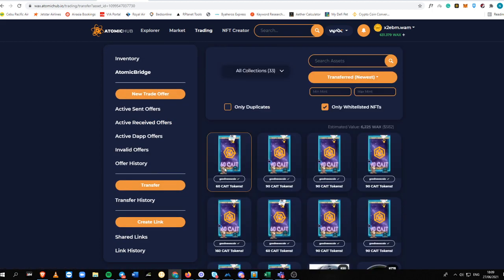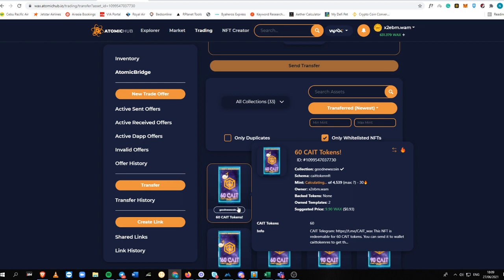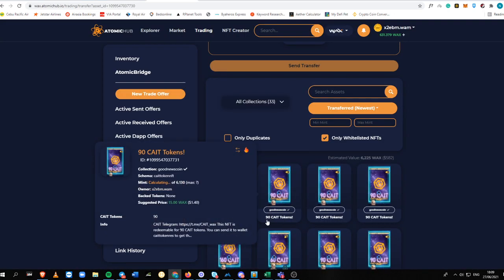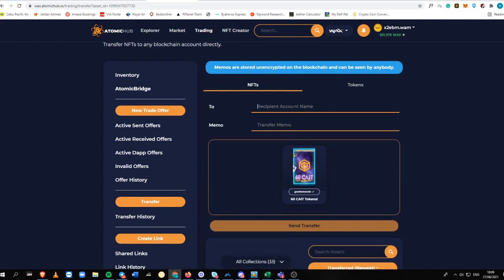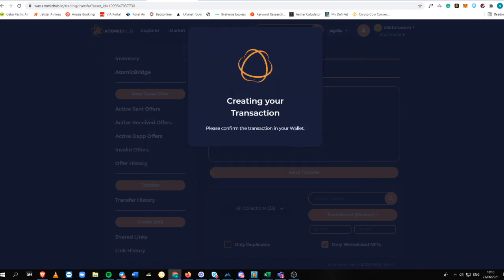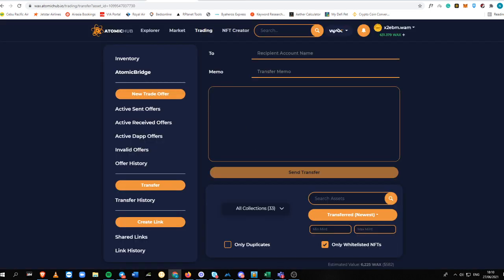Remember what I said before — you need to transfer your NFTs to 'katetoken.rest' so that you can get the KATE tokens into your WAX Alcor Exchange wallet. For transparency, you can see here I currently have 3,920 KATE. I'm going to type in 'katetoken.rest' and click Send Transfer to confirm.